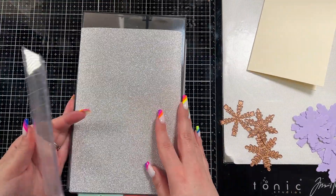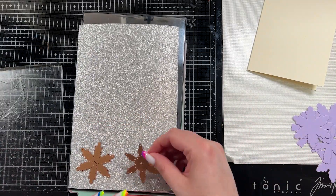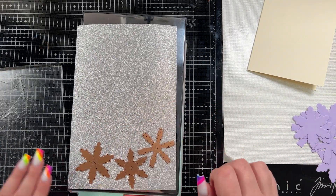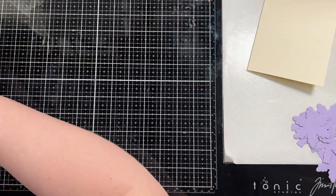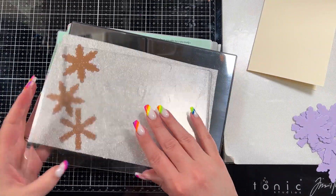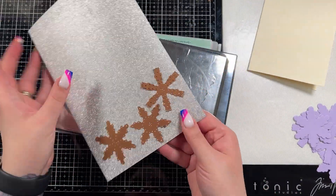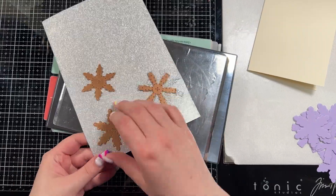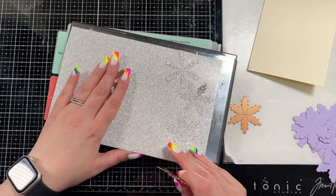I'm going to use a cream base for this card because I thought it would be a fun thing to do that's a bit different. I have the delicate snowflake dies here and they have that shadow layer and the top layer. I cut the base layer out of some lavender cardstock and then I'm going to cut the top layer out of this silver Tim Holtz cardstock — it is the Sparkle Classics cardstock and this stuff is stunning.